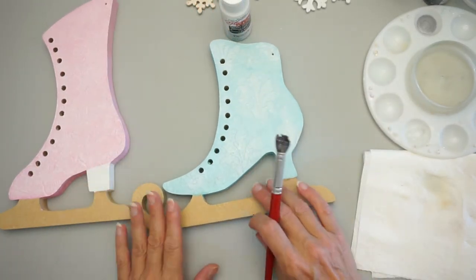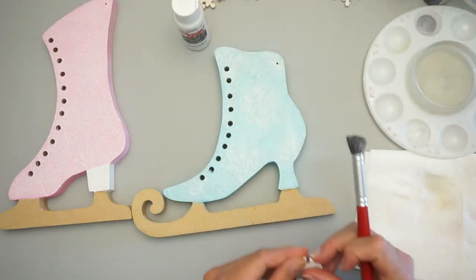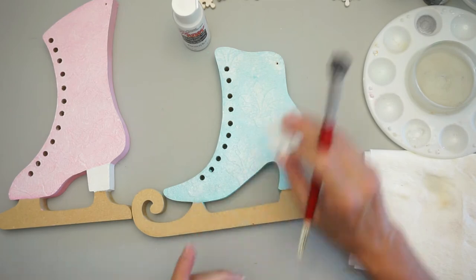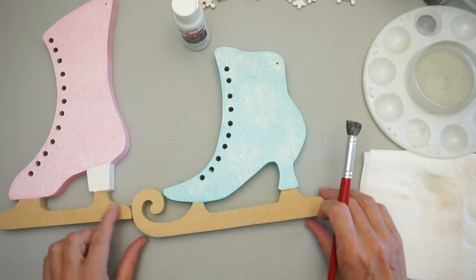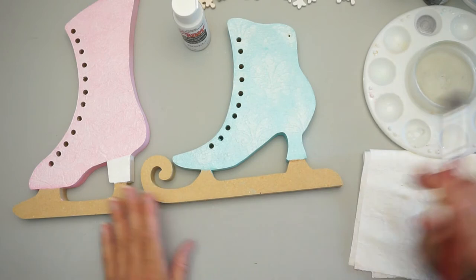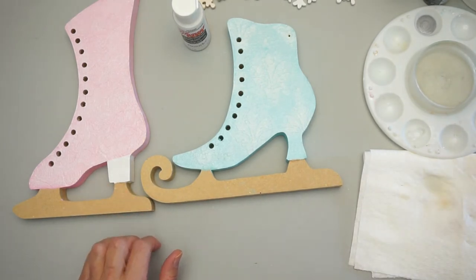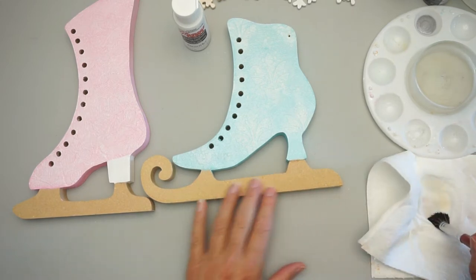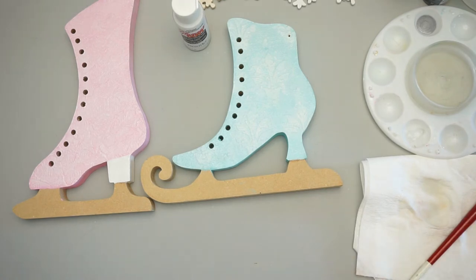For the snowflakes we're going to use craft twinkles — we want bigger sparkles on them — but we'll do that in the next step. While the glamour dust is drying we're going to base coat the runners, the blades of the skates. It's best to wait till the glamour dust dries first, so I'll be back in a minute.